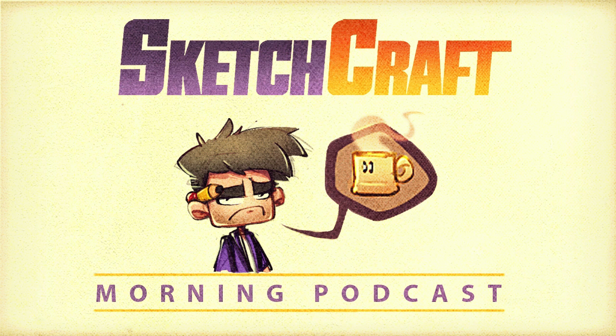Hey, what's up everybody! I'm joined on the SketchCraft Morning Podcast by Lauren Marshall from Australia. Lauren runs an Instagram account called The Marshall Arts — a bit of a pun name — and she's joining me today.